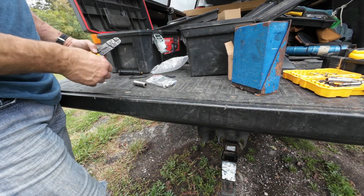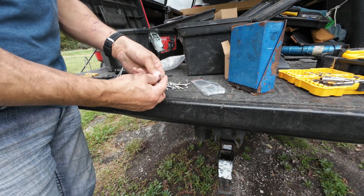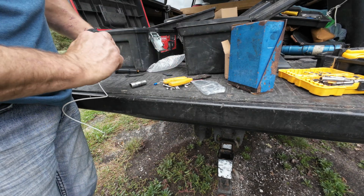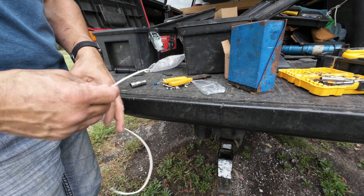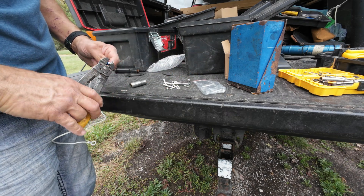I'm going to use this little piece of wire I had laying around. The switch actually came with one connector and this is probably one that fits the stud inside the switch. This is plenty heavy wire — I'm only running 12 volts. That digital readout isn't going to draw much power, so we should be good.